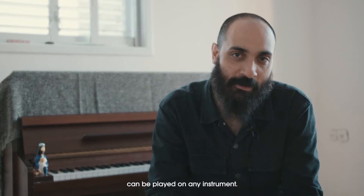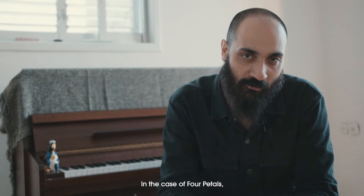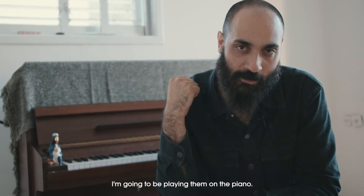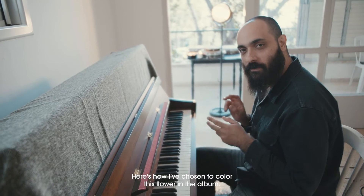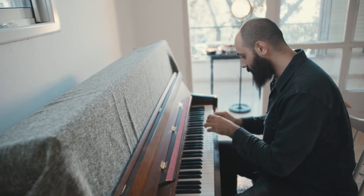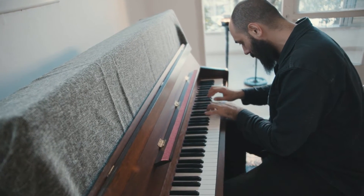So what you just heard can be played on any instrument. In the case of 4 pedals, I'm gonna be playing them on the piano. Here's how I've chosen to color this flower in the album. Thank you.